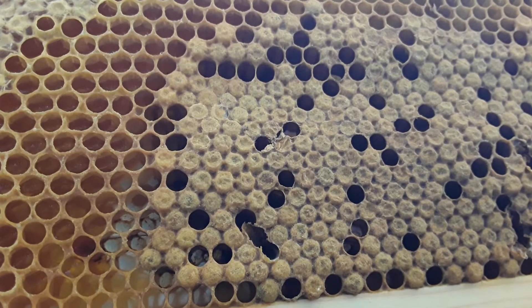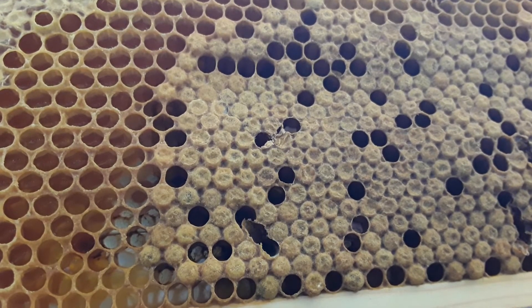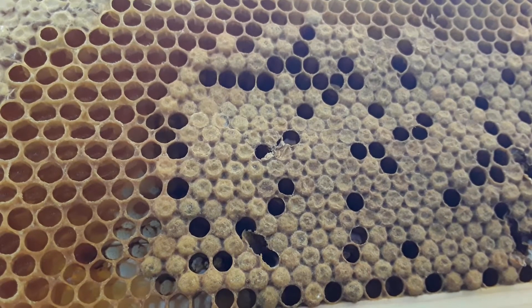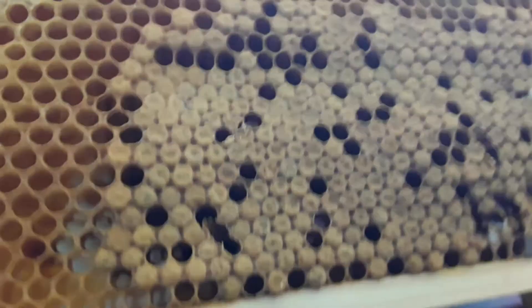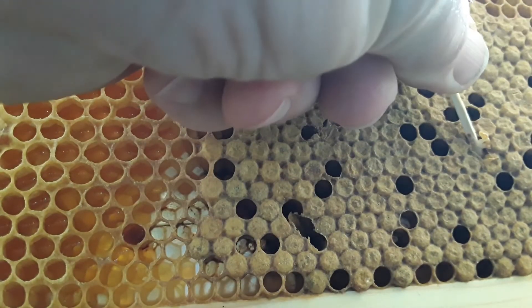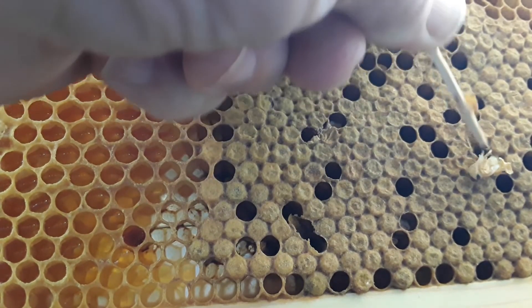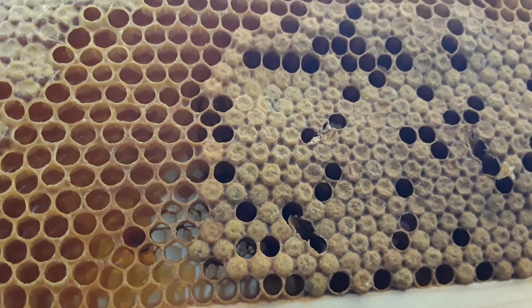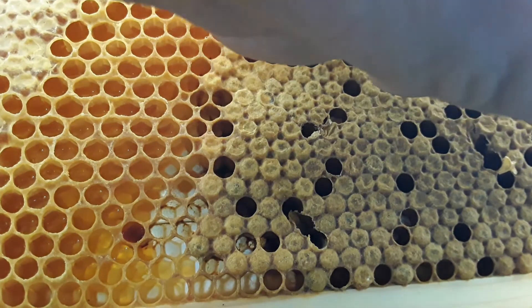The chalk brood is definitely the little white carcasses — they've got two little yellow things that look like fangs hanging out the front. I'm trying to find something that looks more suspect. These are perfectly formed bees, with the exception of that little gooeyness down there.